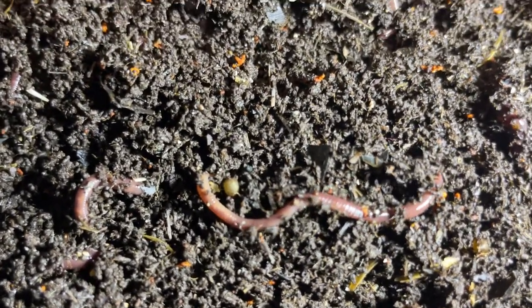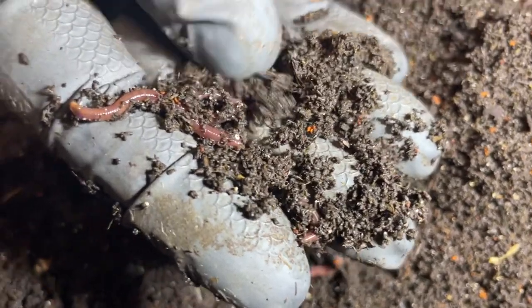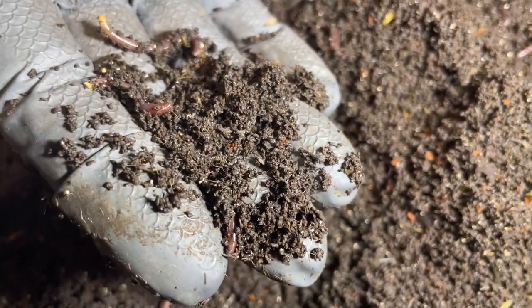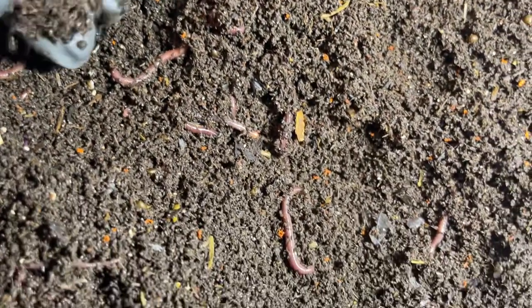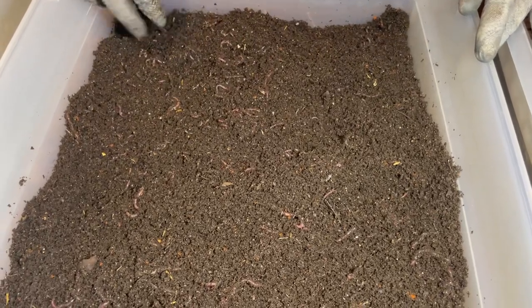I was thinking about how I can make the first sifting of these worms out of this beautiful substrate a little bit easier. The way to do that is to make the worms as big as possible in the time frame before sifting, so more worms stay in the sifter and fewer fall through into the castings — which would mean I'd need to bait them out. How do I make the worms fatter in the next three to four weeks? The answer is worm chow.